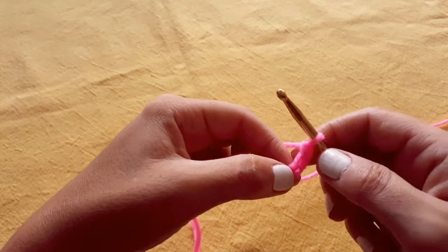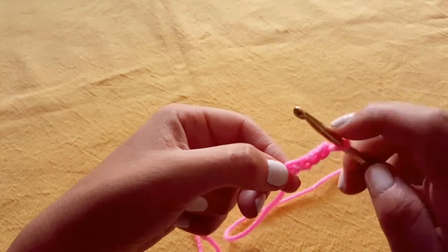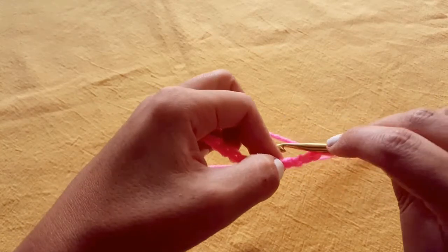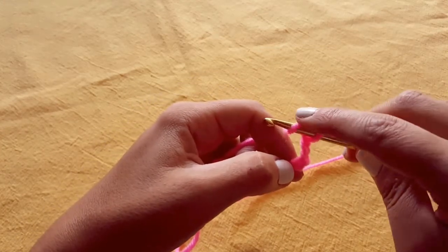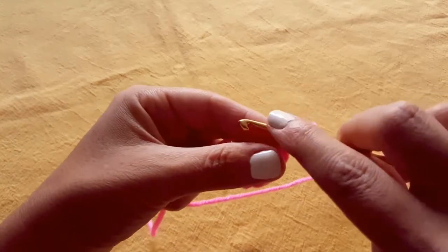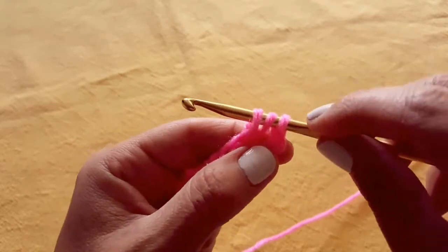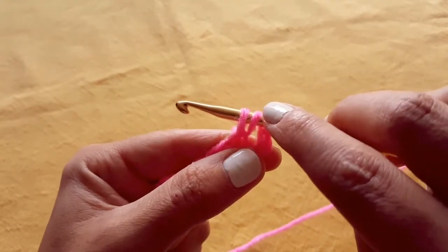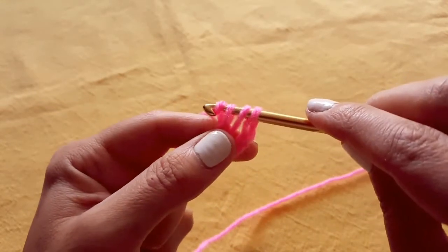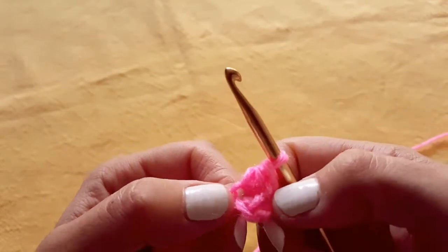To begin, you want to identify the fourth chain from the hook. To do a half double crochet, you will yarn over your hook so you have two loops currently. You will then insert your hook into that fourth chain from the hook. You'll yarn over and pull through so that now you have three loops sitting on your hook. You'll yarn over once more, and then you will pull through all three of those loops. And that's what a half double crochet looks like.